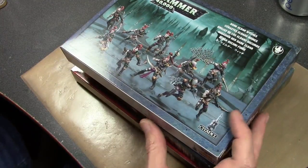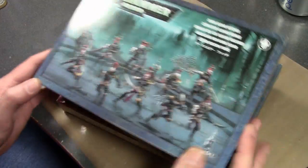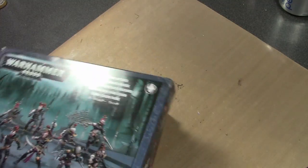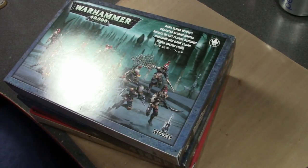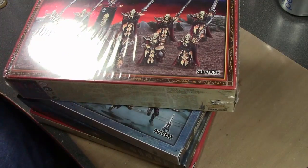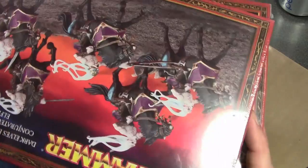One of these boxes is just full of Dark Eldar. I'll get to this one day — I have no idea when — but I will start building a Dark Eldar army. That got pushed off. There's more Dark Elves I still have to finish for the Dark Elf project.